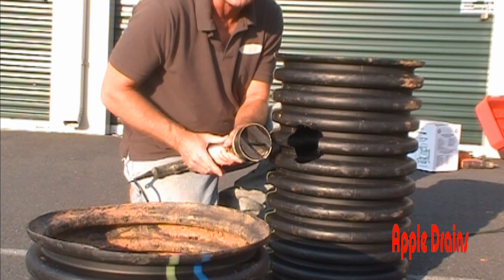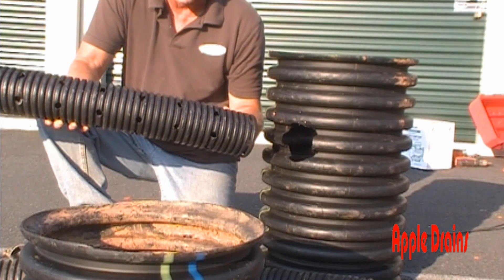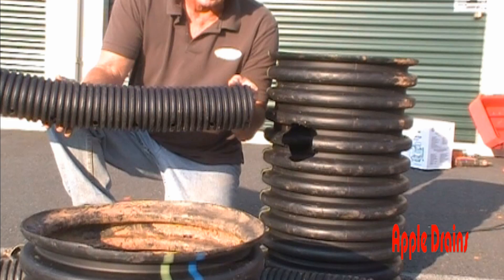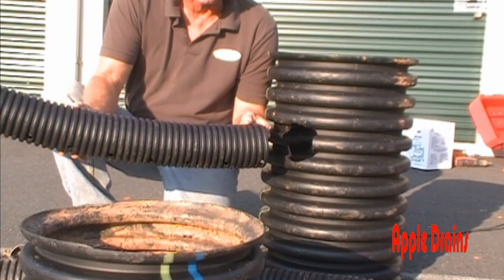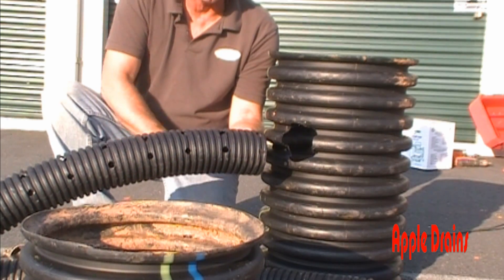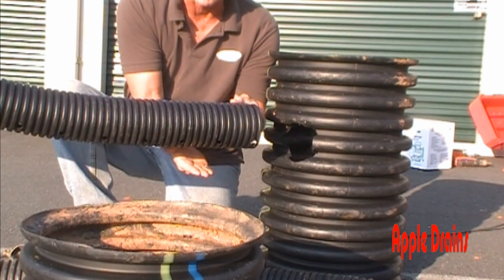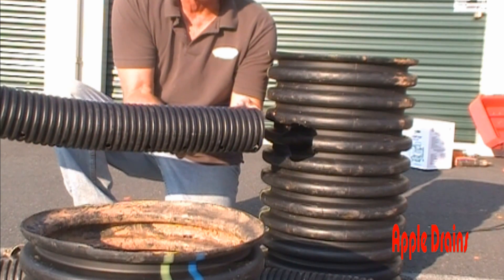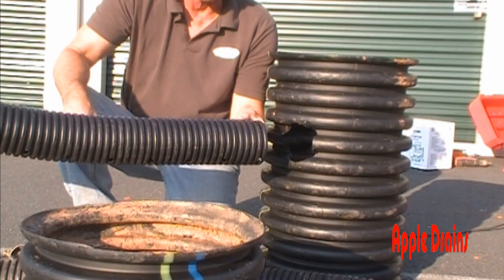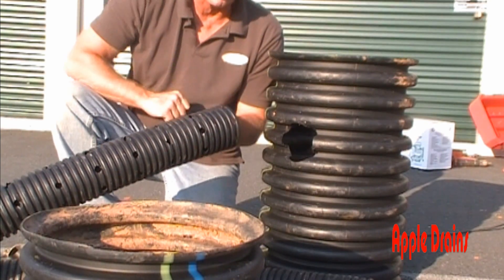Here is our perforated pipe, and you can see this one has holes in it. Always remember that holes point down in any gravel system. There is no way that water is going to drop into those holes from the top until it floods to that level, because there's gravel underneath the pipe. Water will flood up and into those holes pretty quickly versus coming all the way up to the top before water can enter.